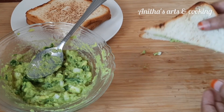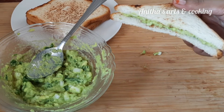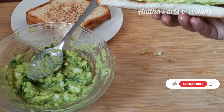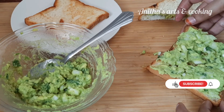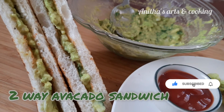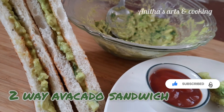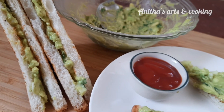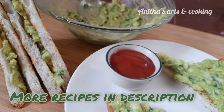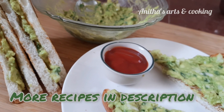This avocado sandwich is very easy and healthy. If you want to make a sandwich for breakfast or snacks, please comment below. Please like and share the recipe with your friends for healthy and tasty recipes. Subscribe to the channel and press the subscribe button. Thank you for watching!